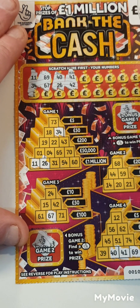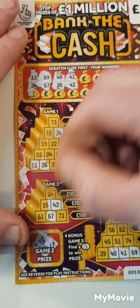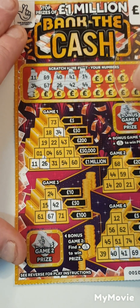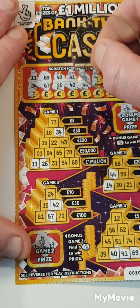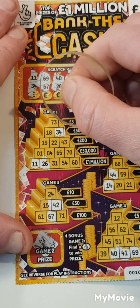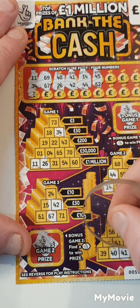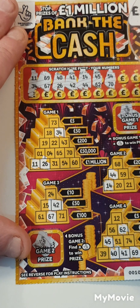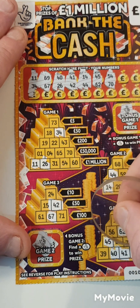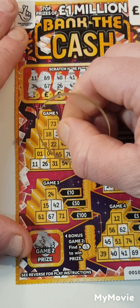£42 — can't see it, it's there somewhere. £40 there is. 14 and 44, 14, 44, 45 and 62. Are we going to find any more wins? 54 and 70 — there they are.